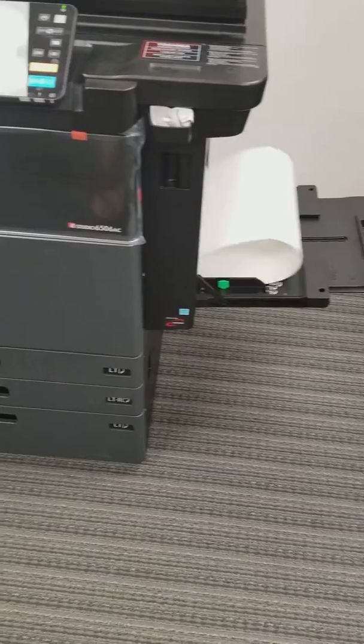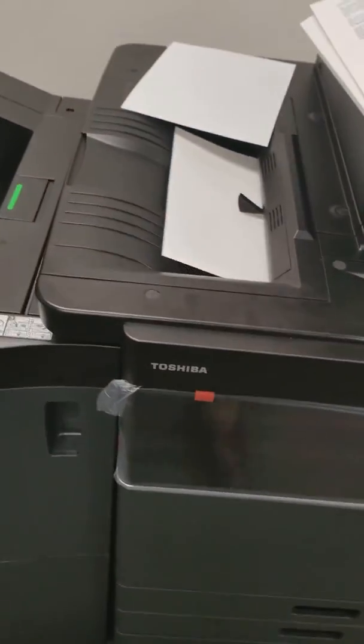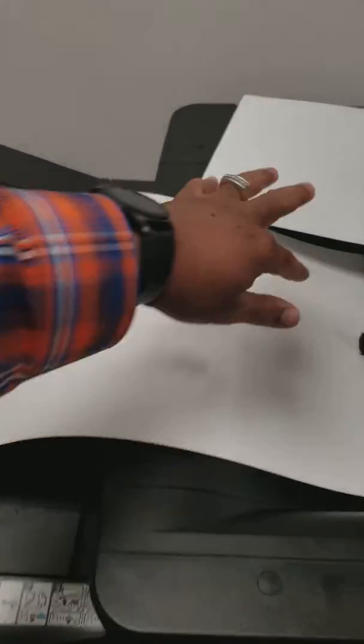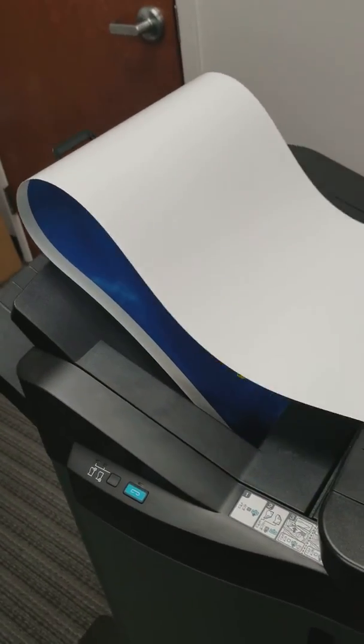Look at that — it loads through. And it's going to make this gorgeous, beautiful print in color. You see it in lively, vibrant color that only Toshiba can produce.